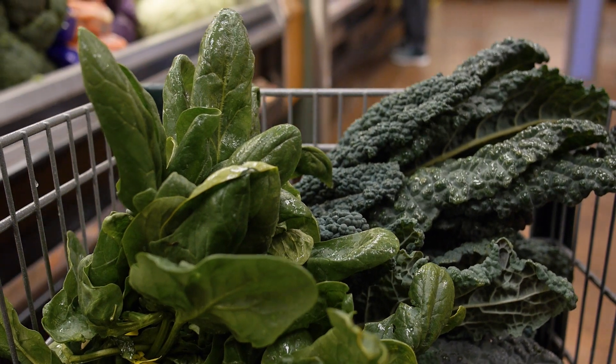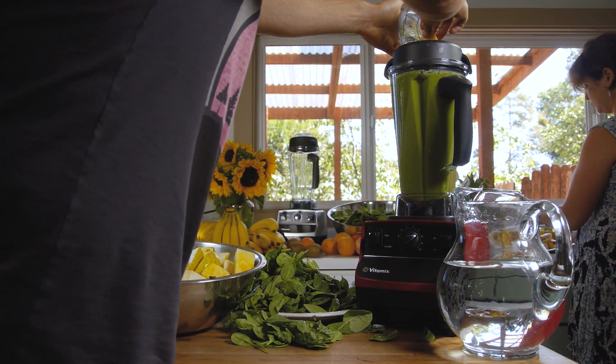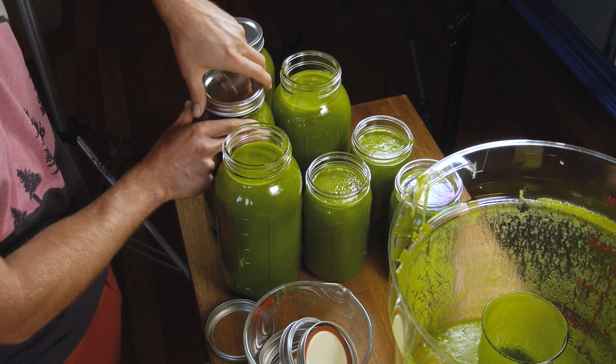Why is it called a challenge? Because it's going to require some effort. You're going to have to go to the store, buy some ingredients, make some smoothies, and actually take the time to drink them. It's not that challenging because the smoothies are good and it won't take long to make them — but it's still going to be somewhat of a challenge. Hence the word challenge.